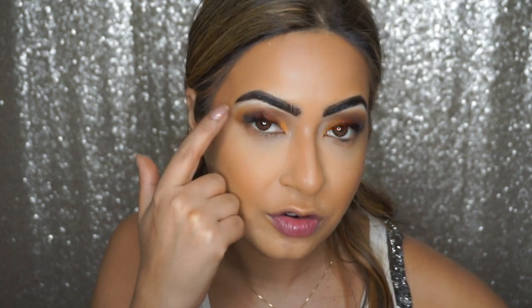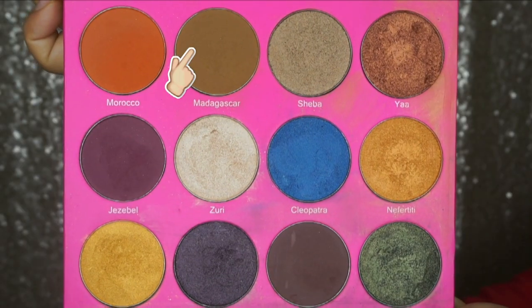Let's go back and finish off the lower part of the eyes. First I'm going in with the first transition shade Madagascar and applying the same shade on my lower lash line as well.